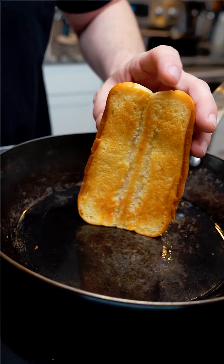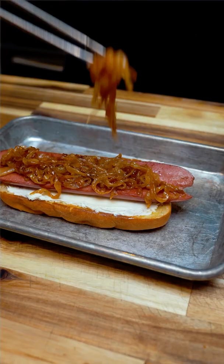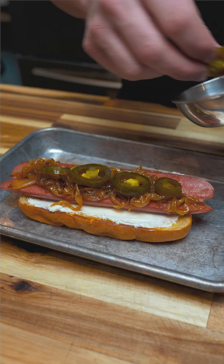I toasted the bun, cream cheese, split dog with caramelized onions and pickled peppers. I did pickled jalapenos because I couldn't find pickled red peppers.